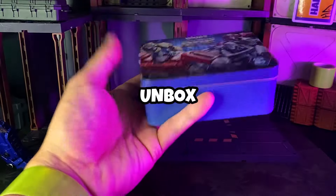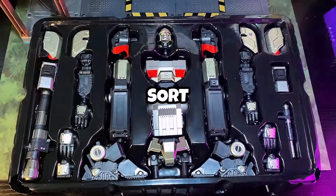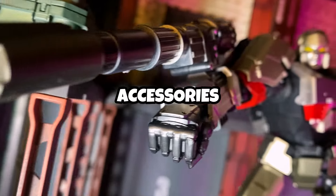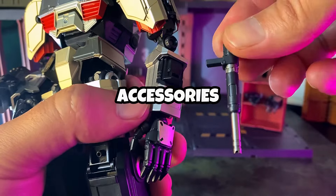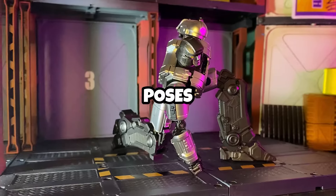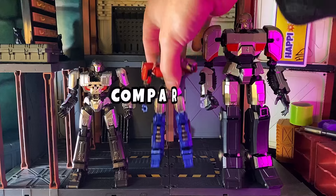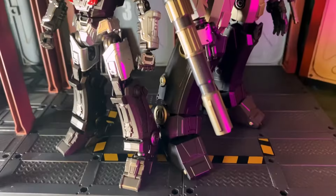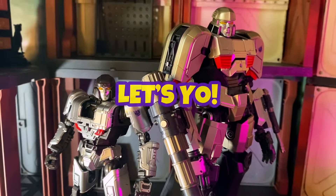Here's the agenda: a very quick unboxing, sort the pieces, build some bots, check out the accessories, look over the character designs, do some dynamic posing, comparisons with other popular figures, touch on key points of articulation, and give my final thoughts. If you like Transformers, smash that like and let's go.